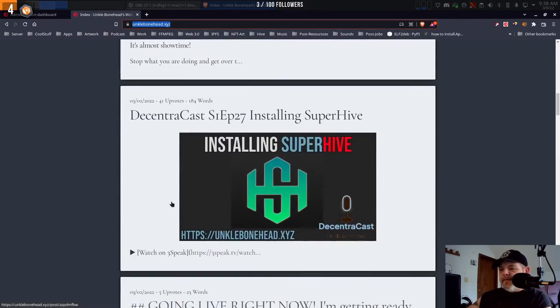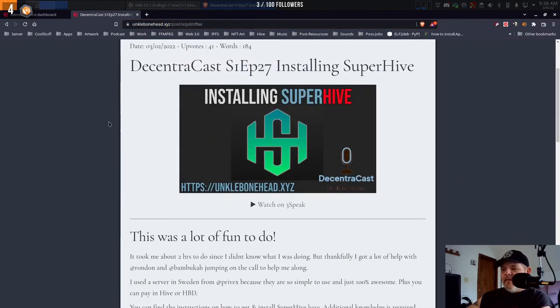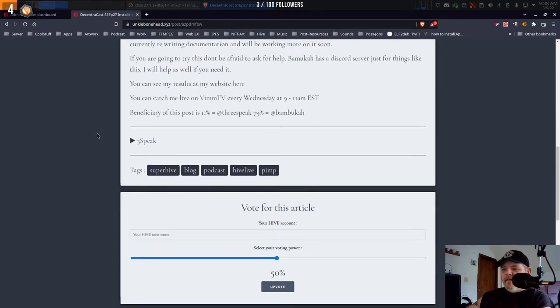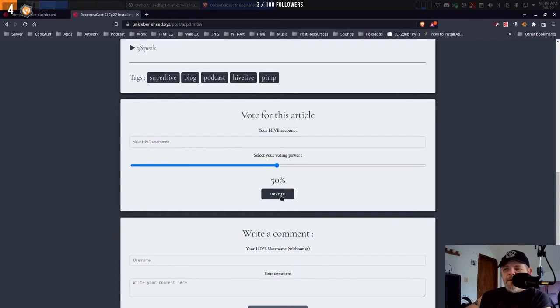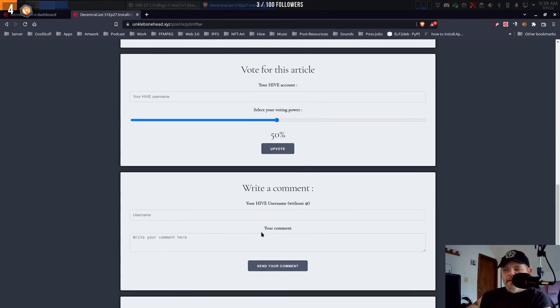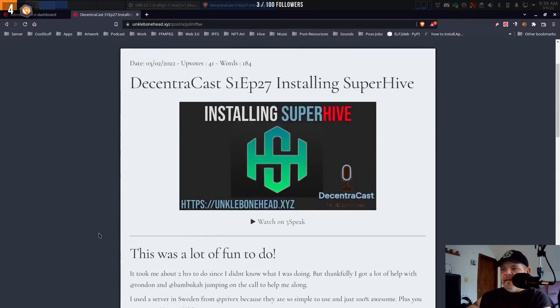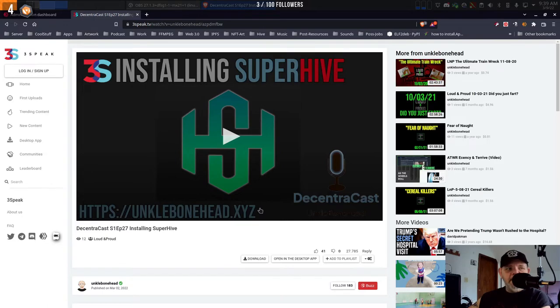Let me show you Three Speak — this right here was posted via Three Speak and look, there it is. And by the way, if you've got a Hive account and you're on somebody else's website like this, you can upvote and comment on somebody else's post. That is so freaking awesome.